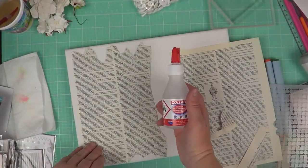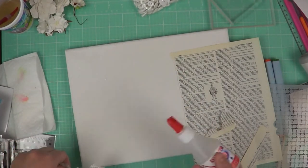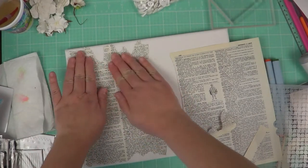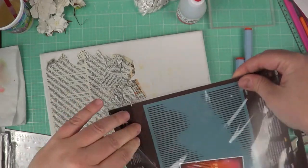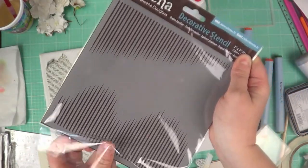After that, we're going to move to an encyclopedia page. I'm going to glue it down with a little bit of adhesive — it's the Colal adhesive, which you can also find at Crafter's Companion. Just going to stick that directly on my canvas. By the way, my canvas is an 8.5x11.